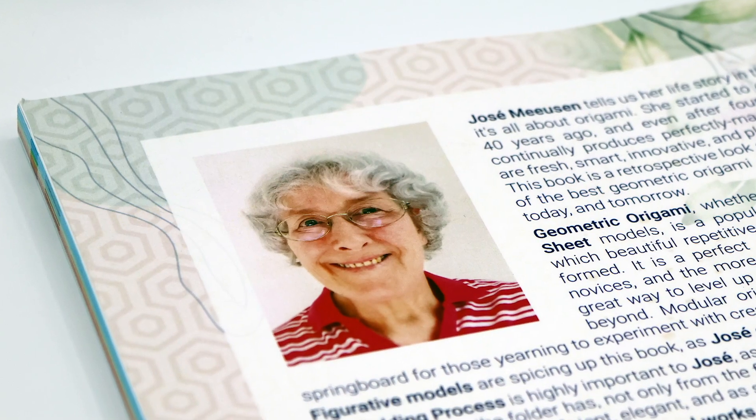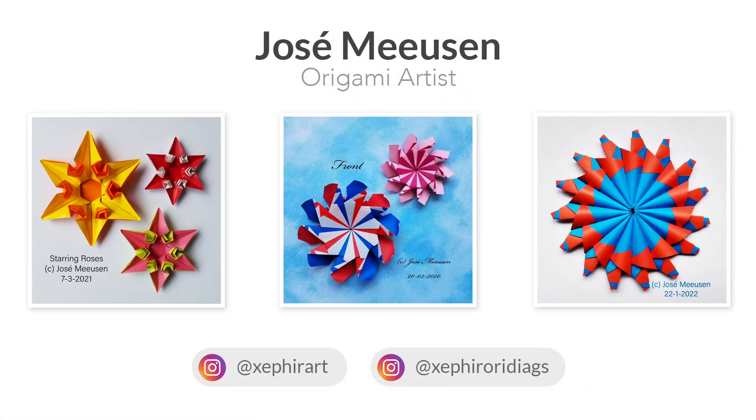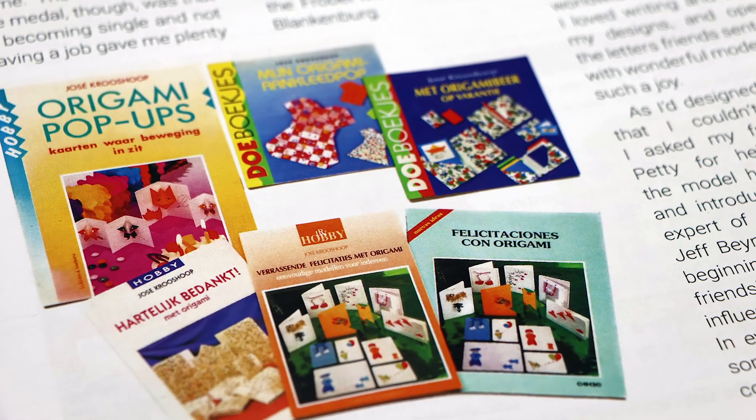For those of you who don't know, Jose is a world-renowned origami artist from the Netherlands. She specializes in geometric and modular models, and her original designs have been featured in publications for many decades.